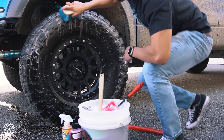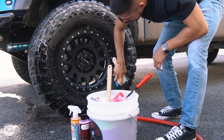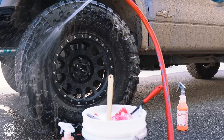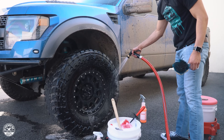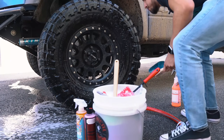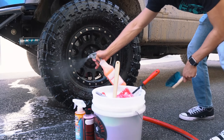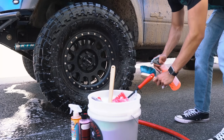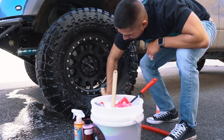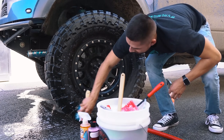These tires are bulky and have bigger nubs, so they're a little harder to clean — but with the right tools you'll get them clean. When you get a clean tire, the adhesion of the tire shine or any protectant you put on is going to bond a lot better and last a lot longer.